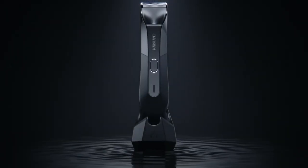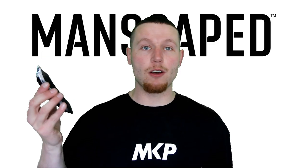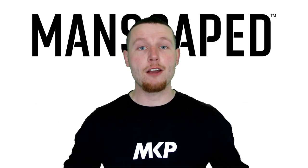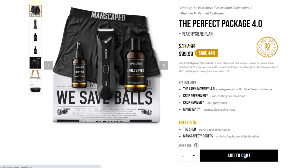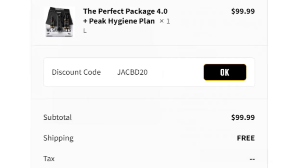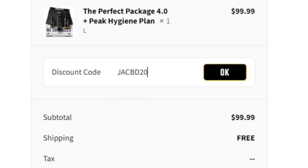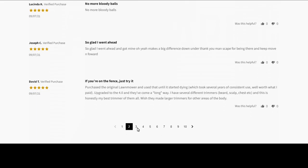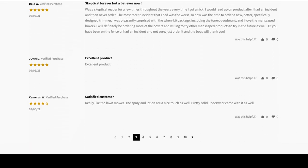It looks good, it's waterproof, it's rechargeable with a 90-minute charge, and it's only one of the incredible selection of products on the Manscaped.com website. Head over to www.manscaped.com and use code JACOB20 for 20% off your entire order. Join myself, your other favourite YouTubers, and over 2 million men worldwide happily using these products.